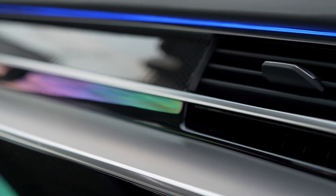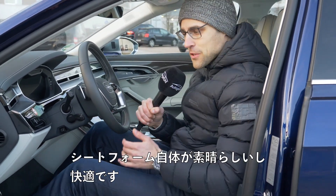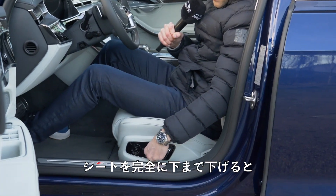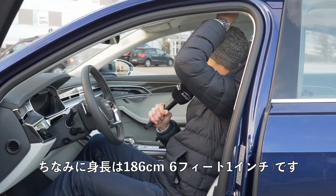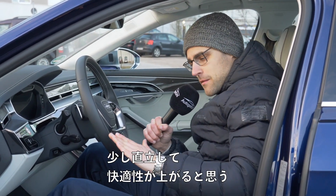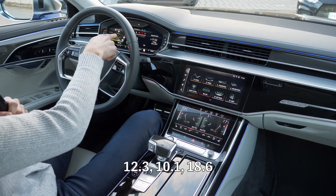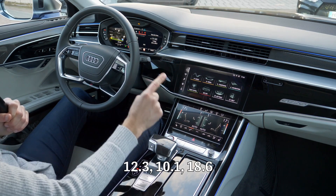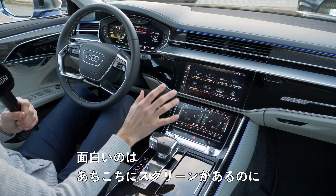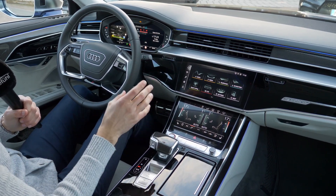Getting inside — this is really great comfort. The seat form itself is awesome. When I put the seat all the way down, as with an A6, plenty of headroom. I usually put it up a little more upright for better seating comfort. Then there are screens everywhere: 12.3, 10.1, and 8.6 inches.